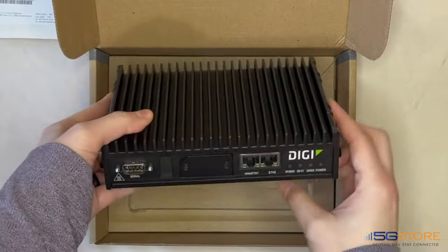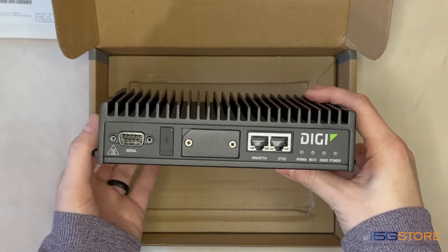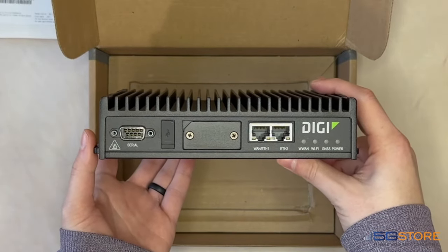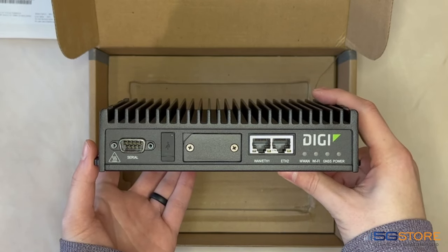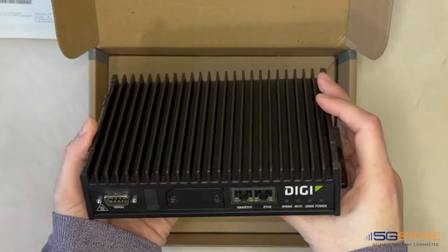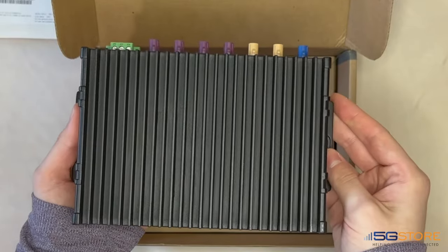The hardware supports a single serial port, USB port, and dual SIM card slots for cellular redundancy. It is designed with two RJ45 ports configurable as WAN or LAN, and even supports Wi-Fi 6 technology for wireless connections.